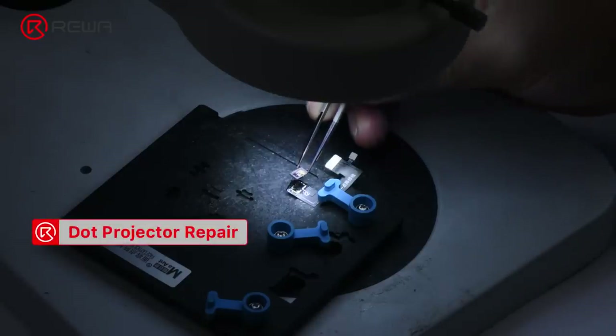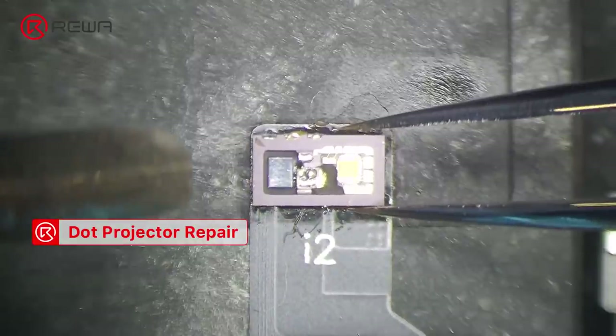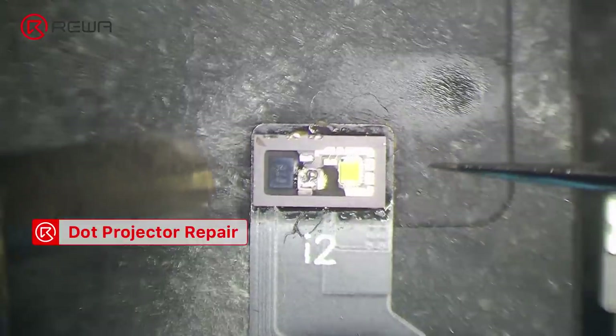With JC and I2C, all we need to do is to solder the dot projector module onto a new dot projector flex cable.